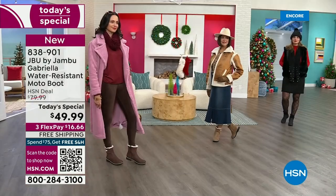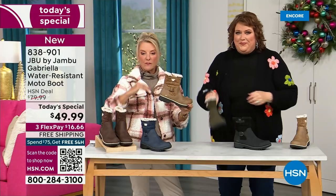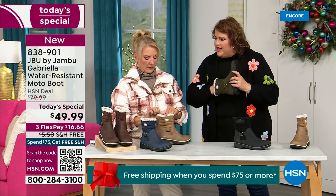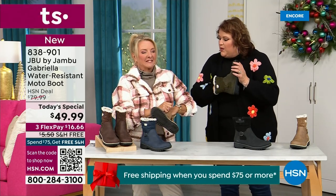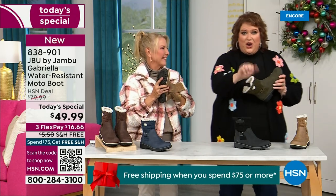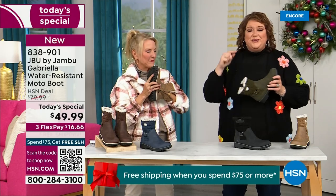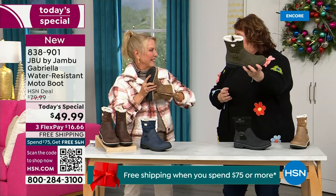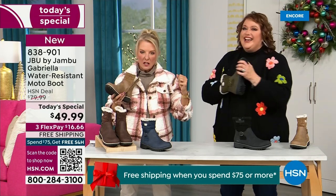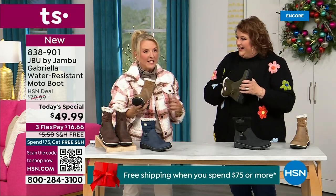Now, the insole — we've got to talk about what's on the inside, because this is something we have never done before. There are layers — layers of happiness. Put your hand on the inside, feel that insole. That is EVA. EVA is used in sneakers, in athletic shoes. Why put it in a boot? Because it feels good and it takes the shock — so you're not pounding when you're wearing these. There's a little bounce back with these because of that EVA insole — that's what's in sneakers.